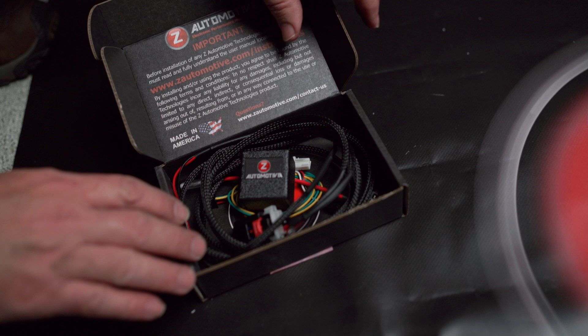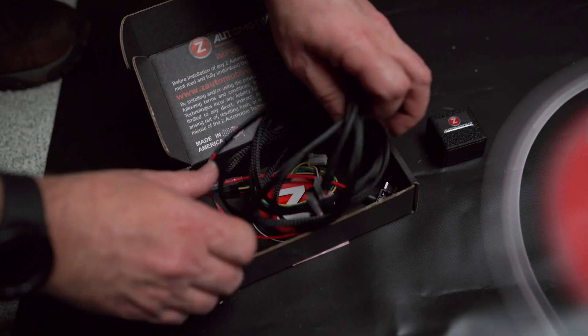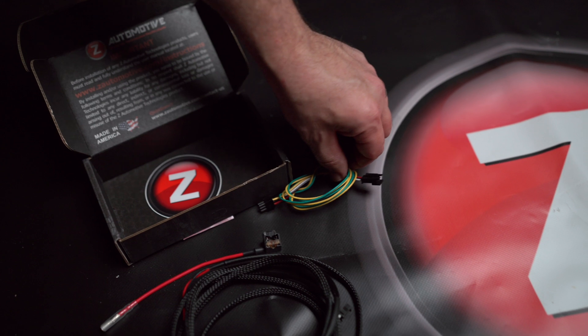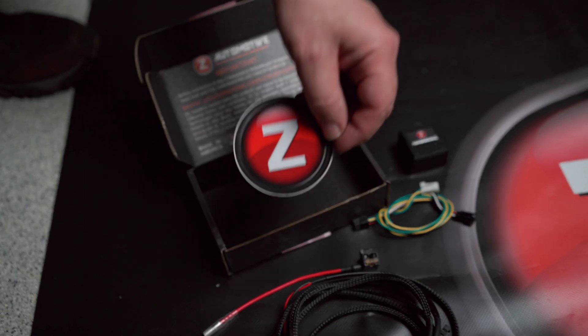This is what you get in the box: you get the controller, you get the harness for inside the engine bay, you get an add-a-fuse tab that we're going to need for power, and you get the CAN-C harness which we're going to use inside the vehicle. Of course, you get the sticker.